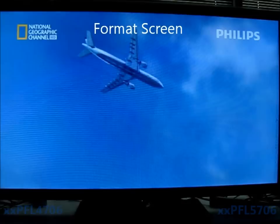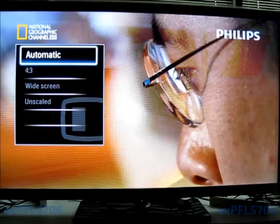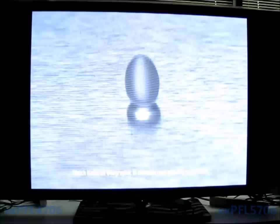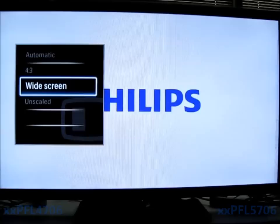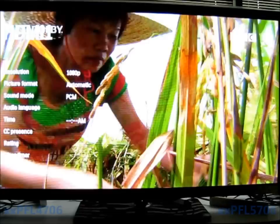One other feature is the format button on the remote. If your TV is broadcasting standard definition with the black bars on the side, this will stretch it out or bring it to a different mode. Automatic is going to be displayed as the source wants it. 4x3 is for the standard definition series. Wide screen is going to stretch your standard def content out. Unscaled is another way to transmit it as the source wants.